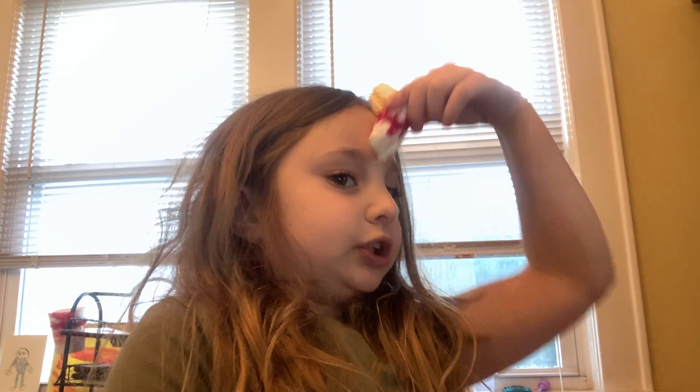Hey guys and welcome back to my channel! I just wanted to tell you that I'm making squishies — they're really gonna be better. If you want the squishies, I'm gonna make a lot, you just have to subscribe to my channel and hit that notification bell.